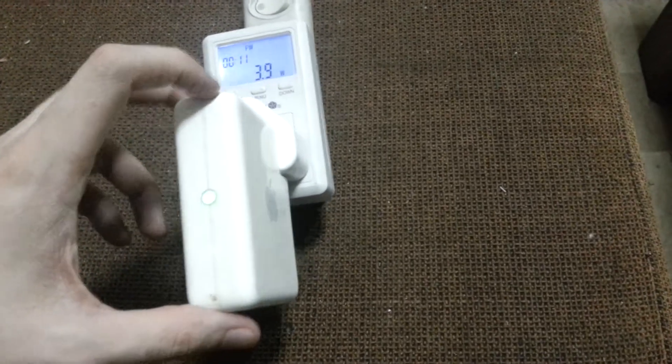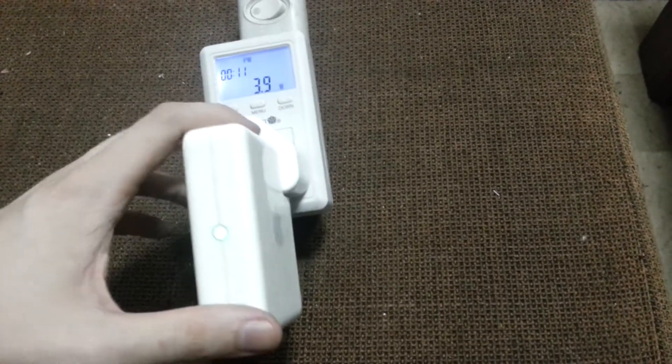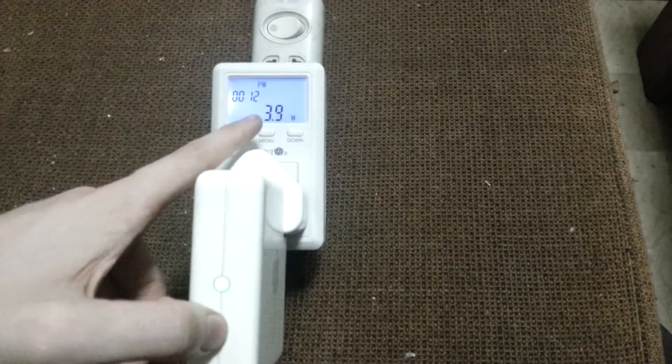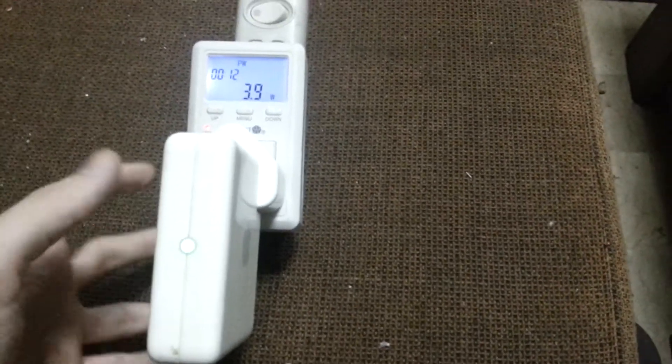The reason I wanted to check is because I don't want to bother running the repeater if it's going to eat up a lot of power. But if it's just using 4 watts, I think that's fair. I saw it just then peak at 4.7 — that's the highest I've seen, and literally it was just for a split second.